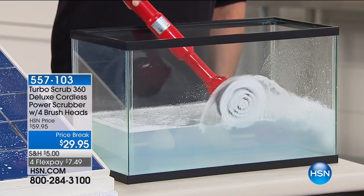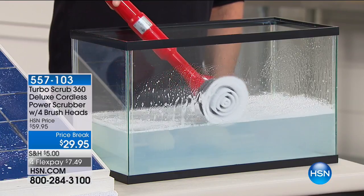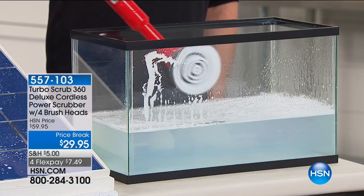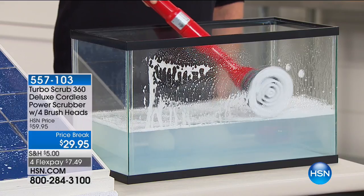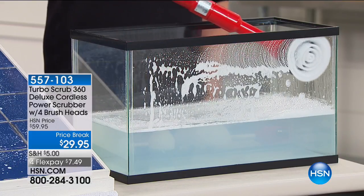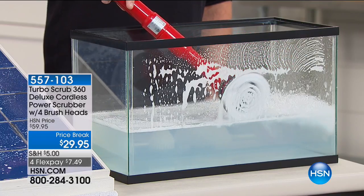We're starting with the Turbo Scrub 360. This is the deluxe version — the one with even more power. And of course it's cordless. We give you four brush heads along with this. Normally here at HSN it's $59.95, but today we've taken it to the price we did when it was a Today's Special.